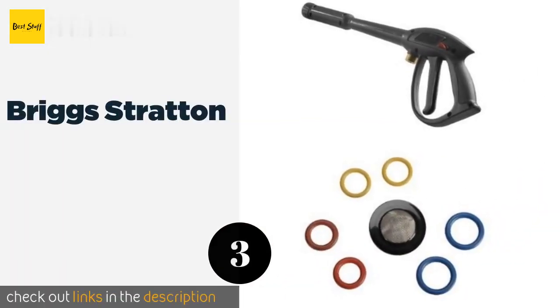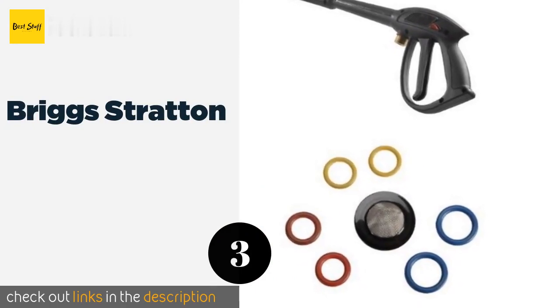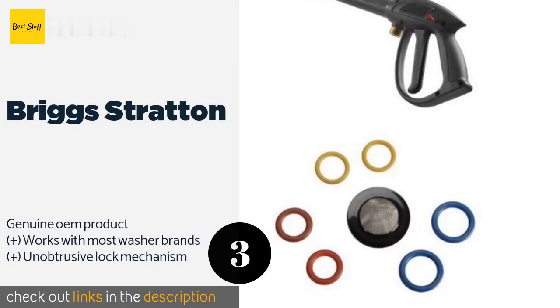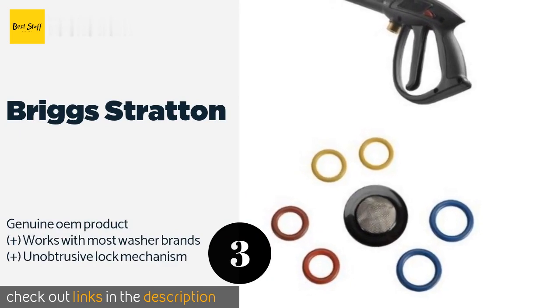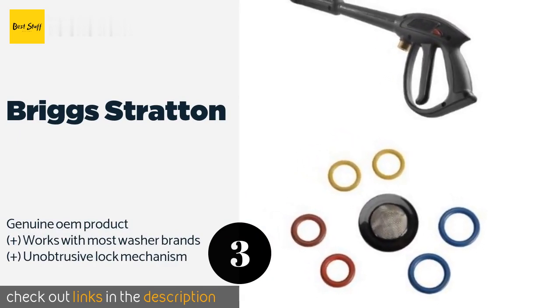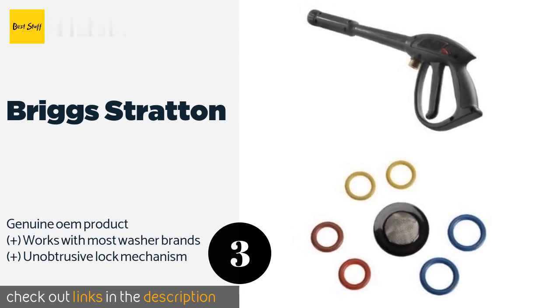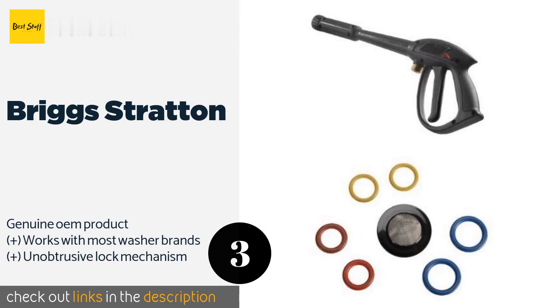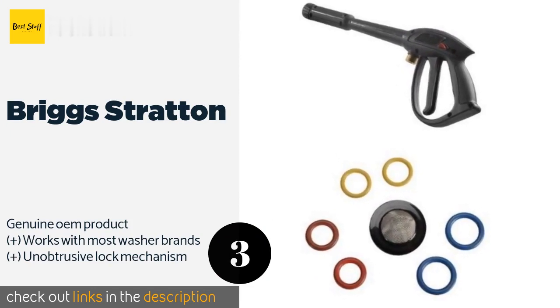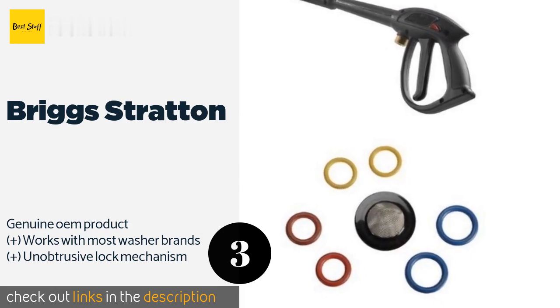The next product in our list is Briggs & Stratton. This kit from Briggs and Stratton comes with a blaster as well as several replacement O-rings. If you're tired of having your gear leak all over you every time you use it, installing these gaskets can go a long way towards putting a stop to it. This product is available on Amazon for $40 — check out the link in the YouTube description below.